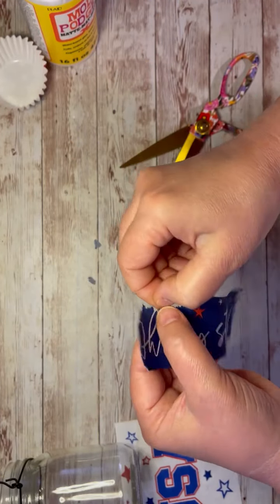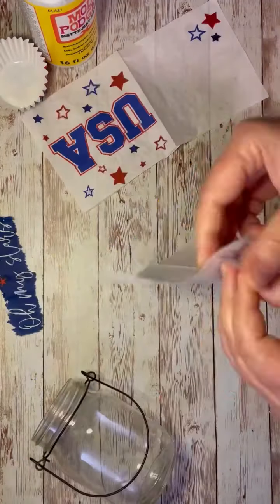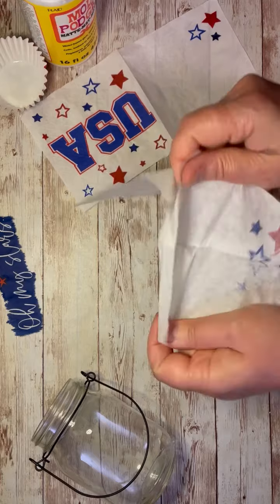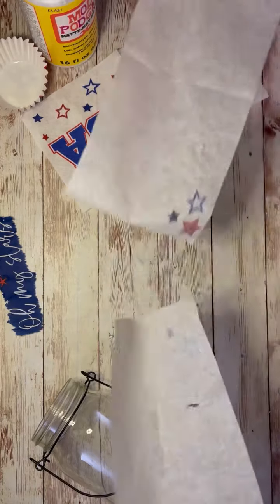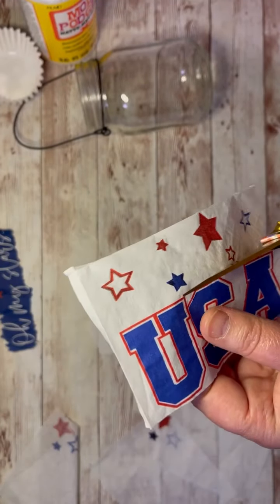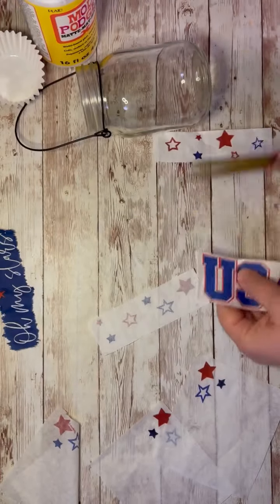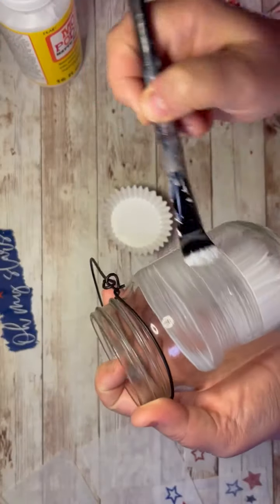So I cut out the part that I wanted and tore off — I kind of tore the edges. And then this other one, I just cut the parts that I wanted, which were the stars and part of the white and the stars for the other part. All of these I'm getting down to one ply.